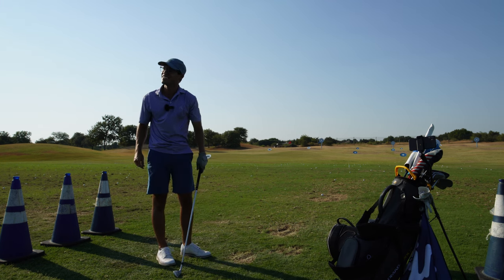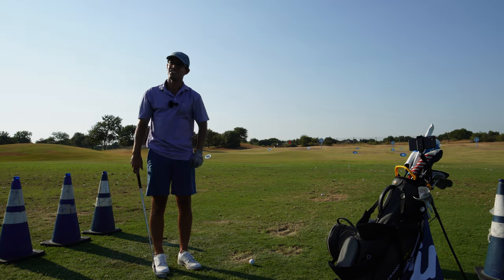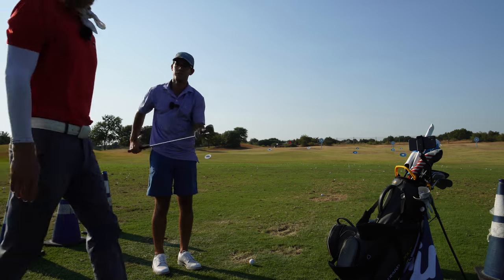So for a driver you want a positive attack angle, but for an iron you want negative. That looks really good. Should we do some speed stuff? Yeah, let's do it. That's pretty good for me on a nine iron — numbers look great.